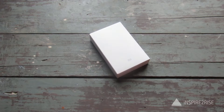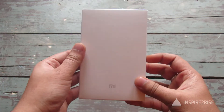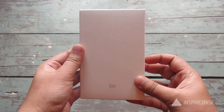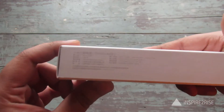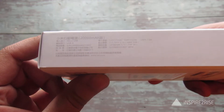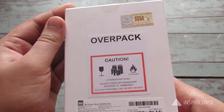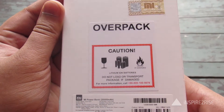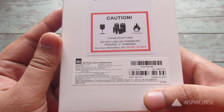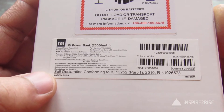Let's begin with the unboxing. The box for this product is very subtle and has a minimalist design. As you can see, details are printed on here — a 20,000 mAh power bank — and on the back it says caution: do not load or transport package if damaged, along with other details.